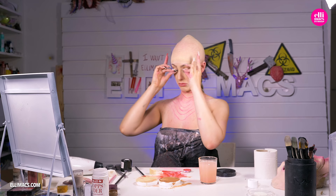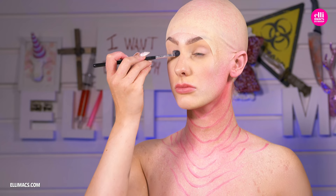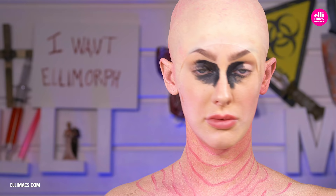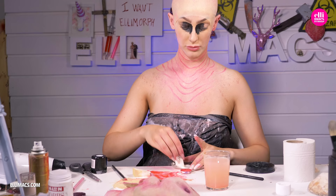Let's prep our eyes — peeling off the falsies and painting our eyelids and the area around our eyes with black. Because when the mask is on, we want the super bright skin tone to not be visible in those holes — we need total darkness. You will be able to see out, but you can basically only see straight ahead.